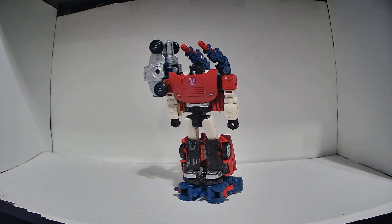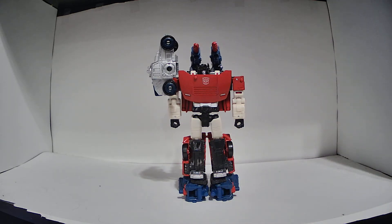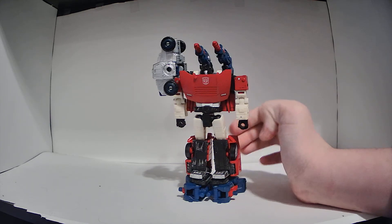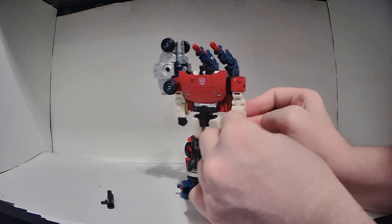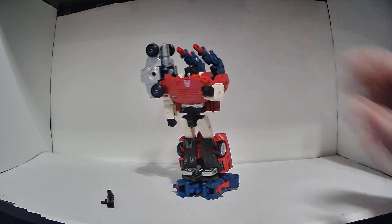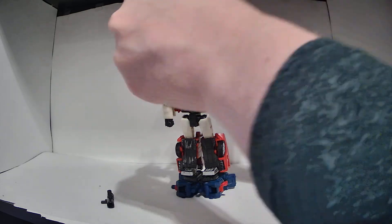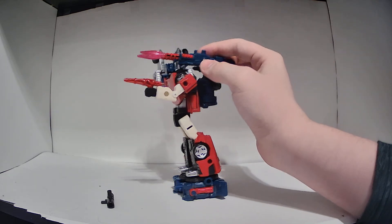I've never been a big fan of these forms because they make whatever figure you're using them on kind of back-heavy. You have to pose Sideswipe's legs a certain way to prevent falling over. I think the platform shoes look kind of stupid, to be honest. And really, this only works with some figures because some don't have a back hole or the right holes in their arms to accommodate the pieces. As with a lot of things in Siege — like the battle damage paint — I feel like they were really pushing it hard with the first two waves but then just gave up.